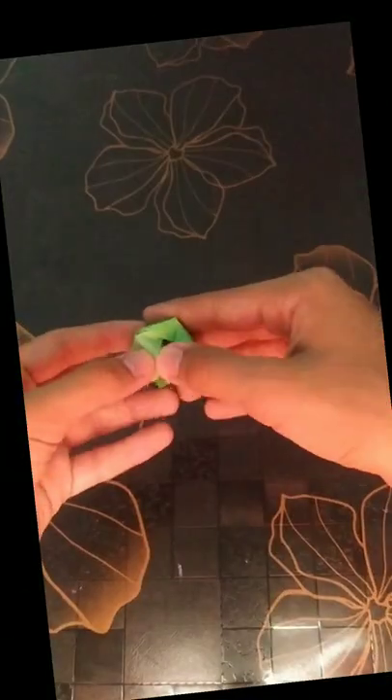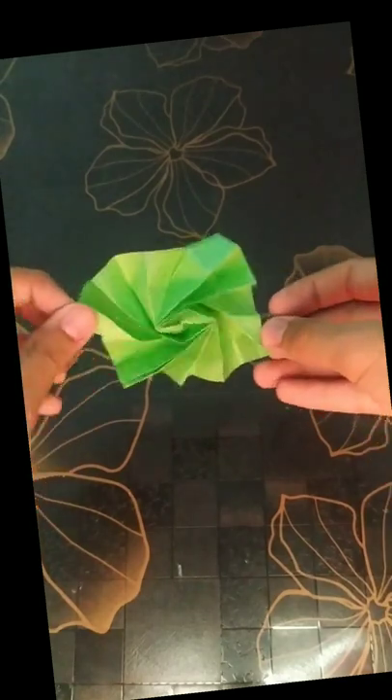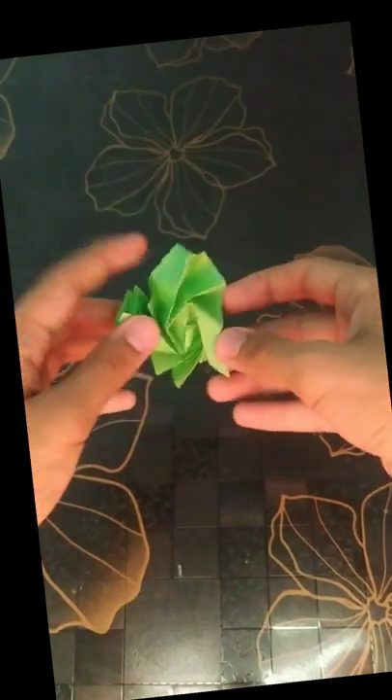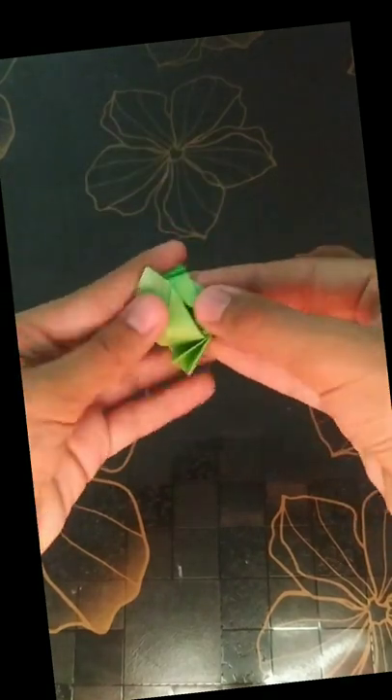Hey guys, so in the last video I asked you all to tell me in the comments whether I should make a tutorial for the 8x8 grid ISO area flasher box. So at a request, here's the tutorial — follow the steps below.